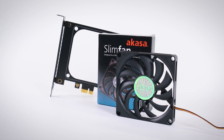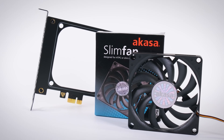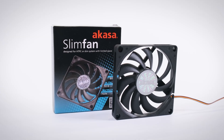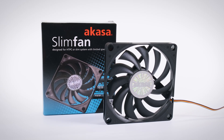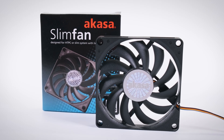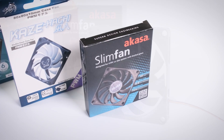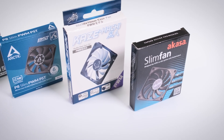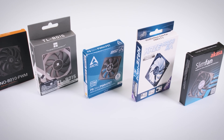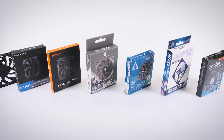For the past year, I've been selling Akasa's slim 80mm fan with my PCIe fan card. I buy the fan for just under $10 including shipping and sell them at $15, giving me around $5 profit for each one I sell. Recently, the price has jumped to $18 per fan. Now, I'm no business expert, but buying something for $18 then selling it at $15 doesn't sound like a great strategy. That gives me two options: either I raise the price or I find another fan. I'm not opposed to raising the price if Akasa's got the best fan for the job, but before I commit to that, let's test out the competition.